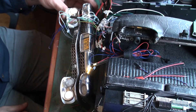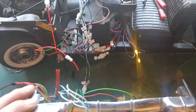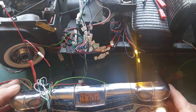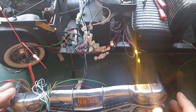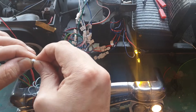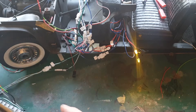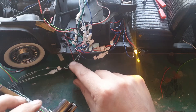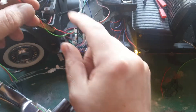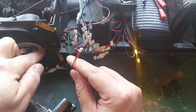The reason I've used a plug is so I can still remove this entire assembly from the build if necessary. This cable will also go underneath, so it will emerge somewhere around here in the engine compartment.